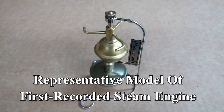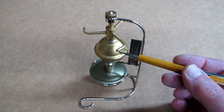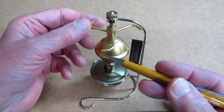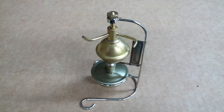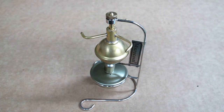This is the Hero of Alexandria steam engine. You put 10 cc's or 10 milliliters of water in this boiler and heat it with this alcohol lamp. It boils and produces steam, and the steam comes out these three little jets. It's a rocket-like reaction, and I have no way of measuring the speed on this thing, but it gets up well over 2000 RPM. It's pretty impressive.